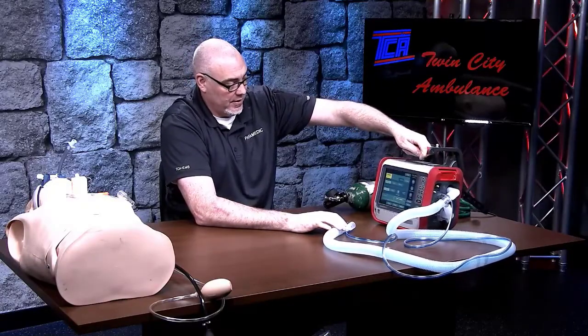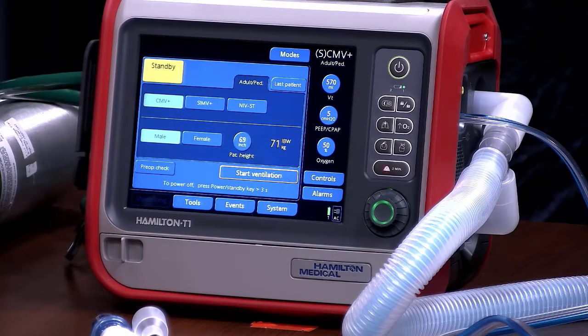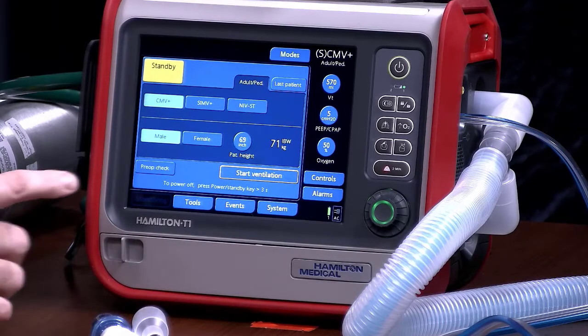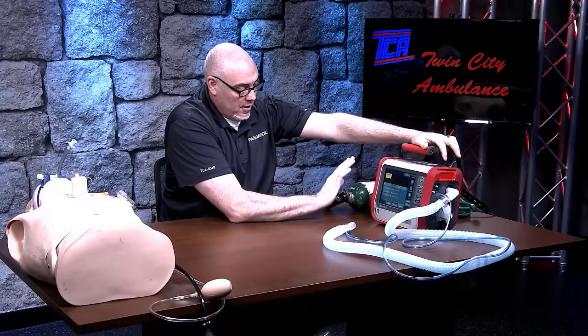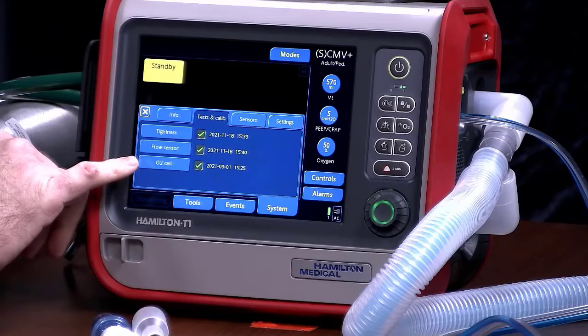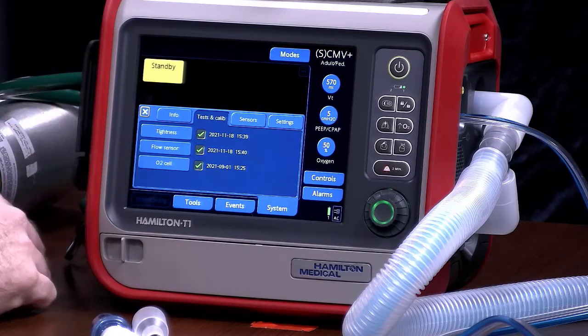Once the self-test goes through, you're going to have a pretty big screen and it looks daunting, but it's really not. We're going to go through the pre-op check right now. When you go to pre-op check, click on that button — it's going to give you three different pre-op checks to do. Do not do the O2 cell check; that is routine maintenance done by the people who service the vent, not something we're doing in the field. The only two checks we're going to do are tightness and flow sensor.